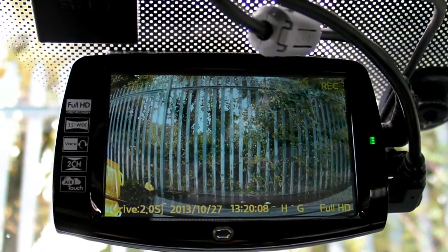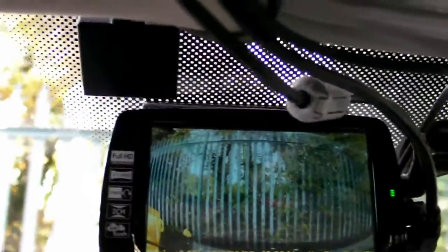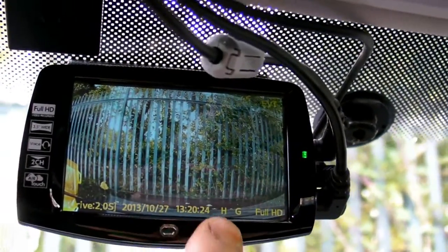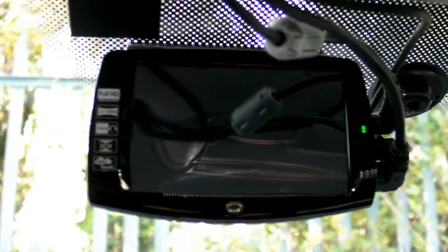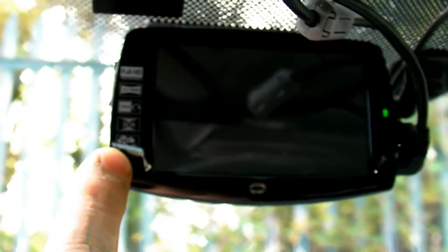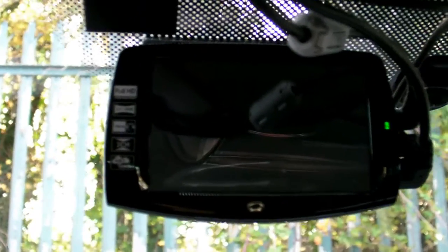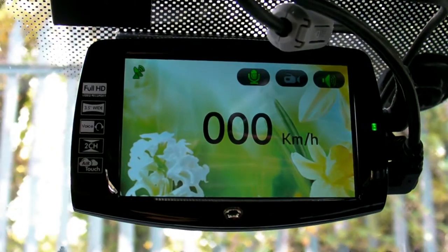Start recording — so now it's recording. I'd like to show you the air touch function. This sensor here is the air touch function. As previously mentioned, after two minutes the LCD goes into standby or shuts off, but the dash camera is still working. This function is activated by the front sensor: when the LCD is off, you can either tap on the screen to turn on the LCD, or just wave in front of the sensor.